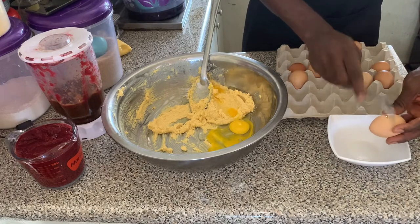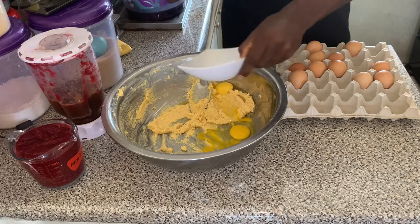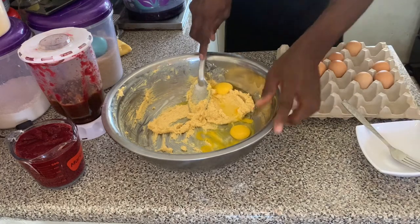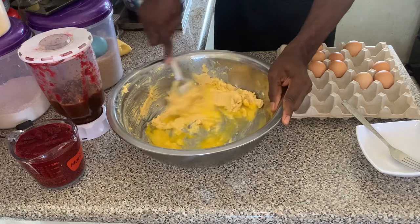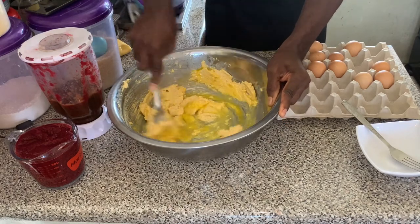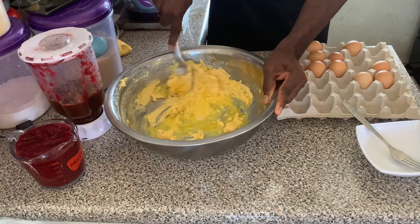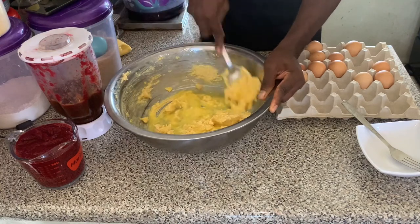Afterwards you're going to mix the egg together with the sugar and the butter, and you want to continue mixing until they are fully combined together.